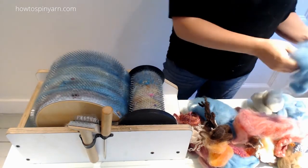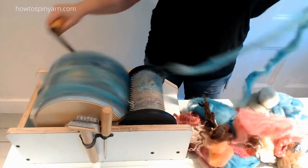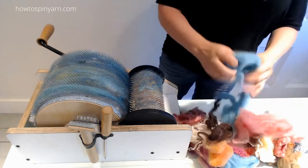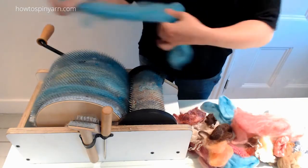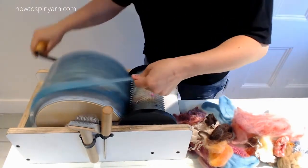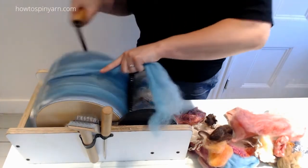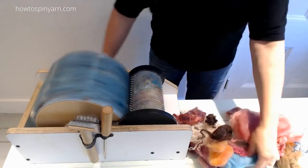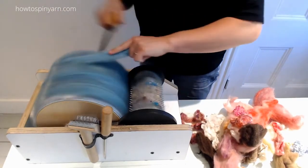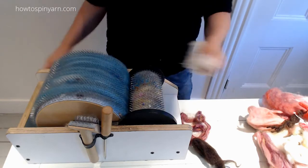I've got a little blue on here left over from a tutorial I just did for Coral Reef. That's too felted. That's also felted. There we go. So now we've got the blue sky.